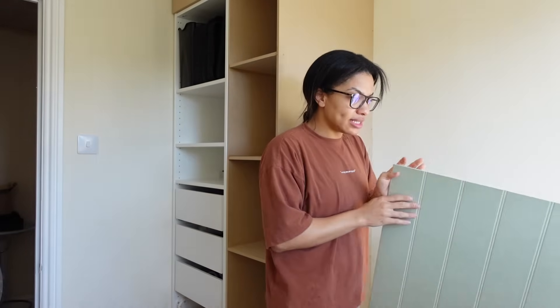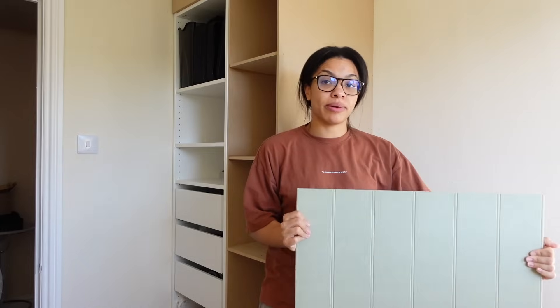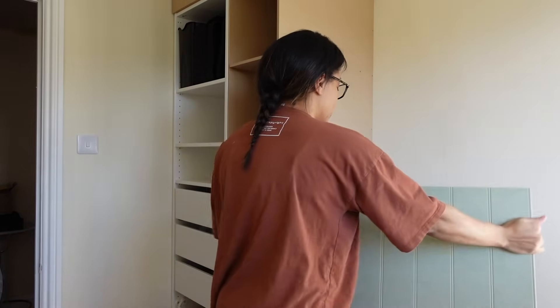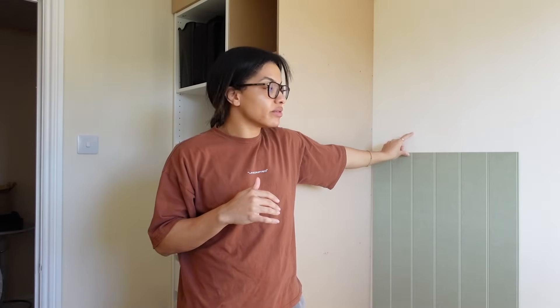Now it's on to the beaded panel. I've bought these beaded panel boards from Wickes — they are 22 pounds each — and you can get them in two various lengths. I went with the shorter one and I was thinking I might have to cut a little bit off the top, but actually I think they're going to be the perfect height. When they sit on top of the skirting board they come to around here, which will be a really nice height to dress the top of my desk. I'm also going to have a lovely piece of wood picture rail going across the top to flush it all out.